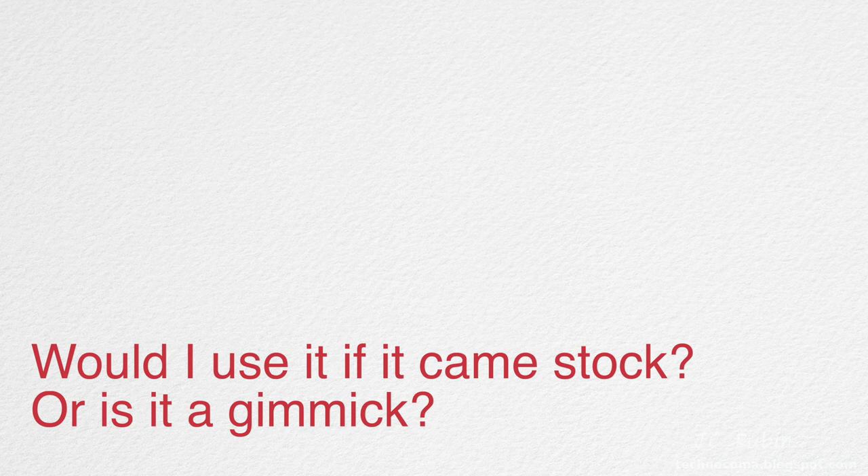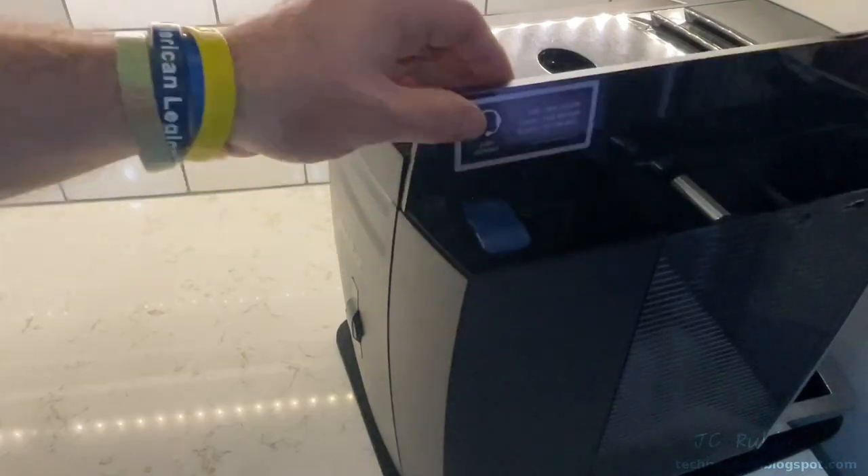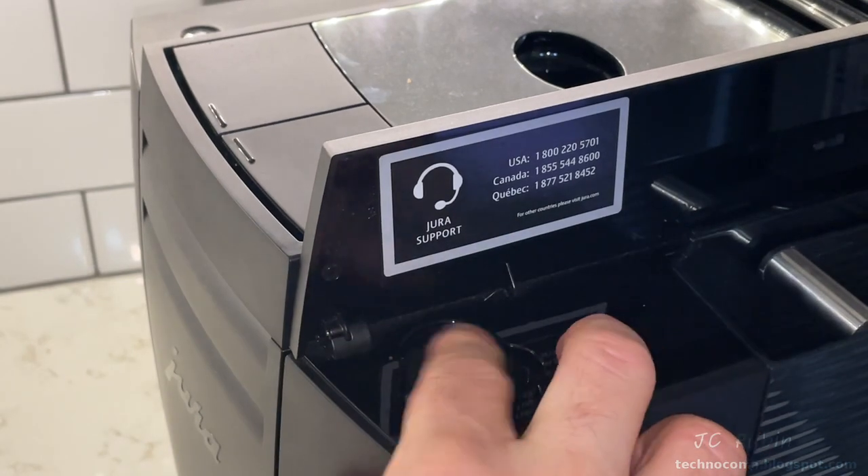The inability to copy over your specialized coffee profiles from the machine made the app absolutely useless. Now, if you have a D6 — which has no touch screen — there may be some value in this device, though the machine was designed to operate perfectly without it. But if your model has a touch screen, you don't need this at all. If you think I'm completely off base, let me know in the comments what you use this device for that I haven't found.